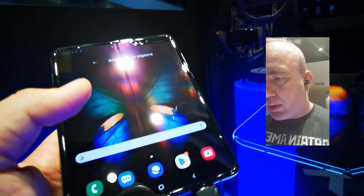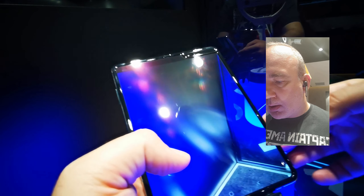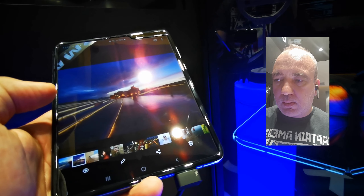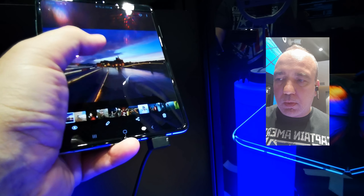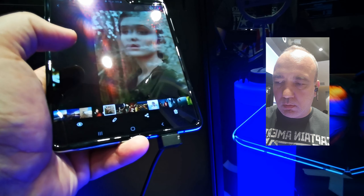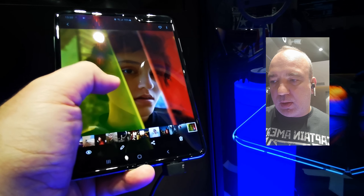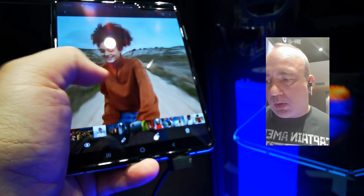Au mai fost oameni pe aici, dar există un singur selfie în toată galeria, și niște poze de prezentare. Super AMOLED-ul format prin unirea celor două ecrane este foarte mișto și în mod normal nu se observă acea dungă pe mijloc. Mai ales în filme nu se observă, doar că formatul 4:3 nu este cel mai bun pentru filme, pentru divertisment YouTube sau Netflix, deoarece se vor vedea benzi negre pe laterale. Haideți să încercăm direct un YouTube.